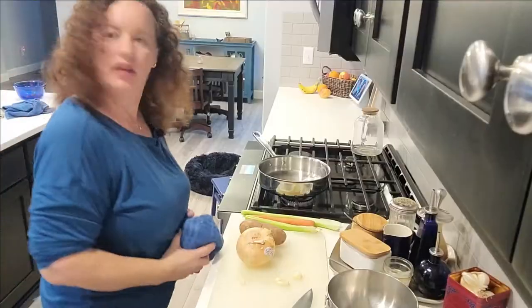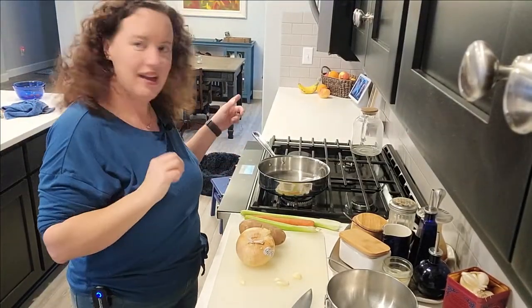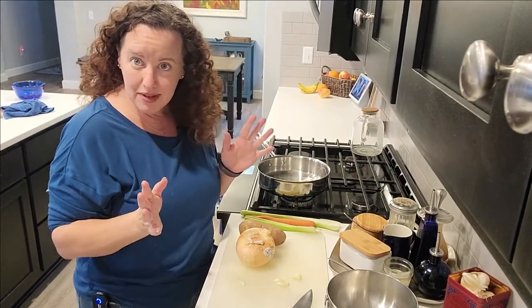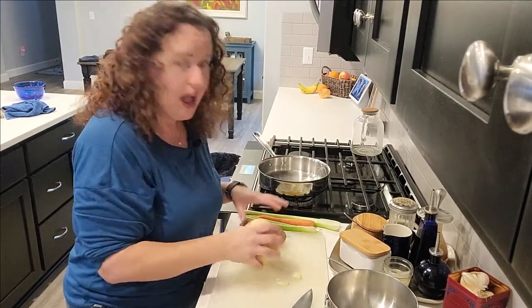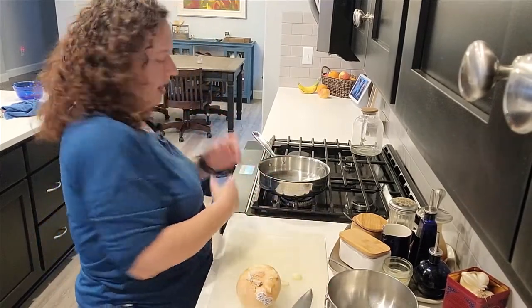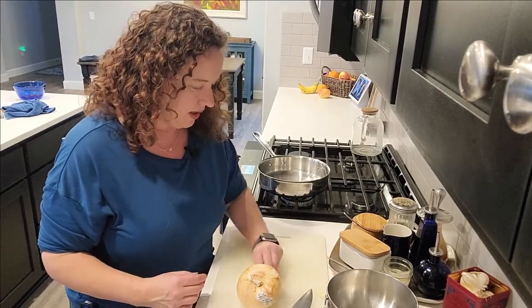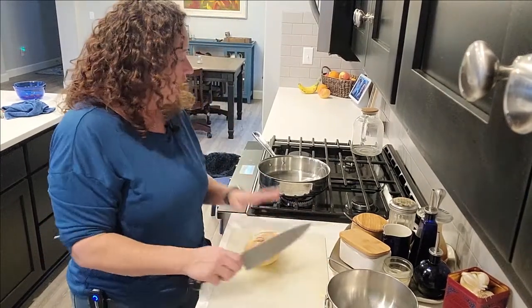We're going to try a different angle — I normally have my camera on that side but I figured I would try something different, although I feel like my hair is going to be more in the way. Now that I've gotten used to talking to my left, I gotta change it up a bit, but we never want to do anything to get ourselves stagnant.